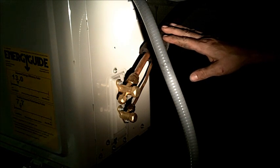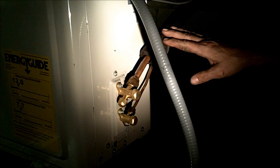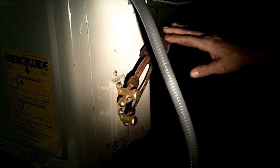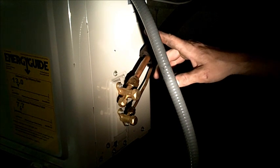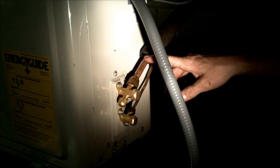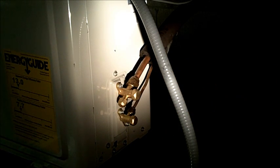We do the exact same thing at the air handler down below. In this application it's very dark so we can't get a good camera angle, so we'll show you here. Next step, we're going to hook our nitrogen to this machine, pressurize it, and leak test our joints here and at our air handler to double check we don't have any leaks. Then we'll go into the vacuuming step.